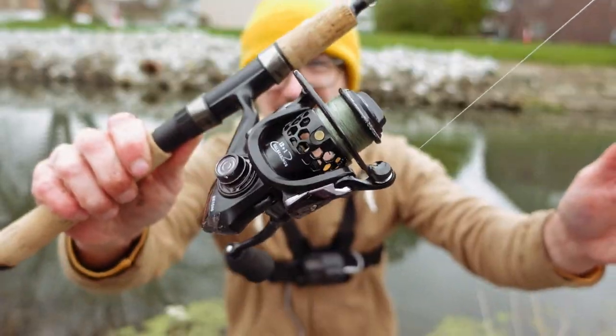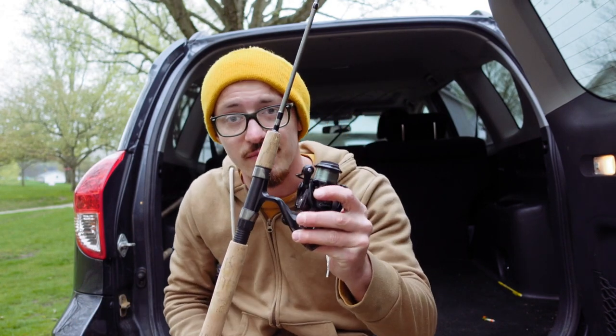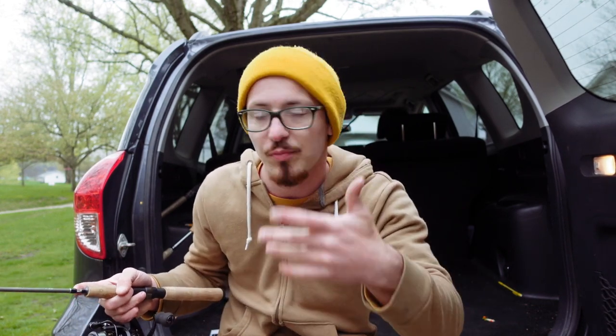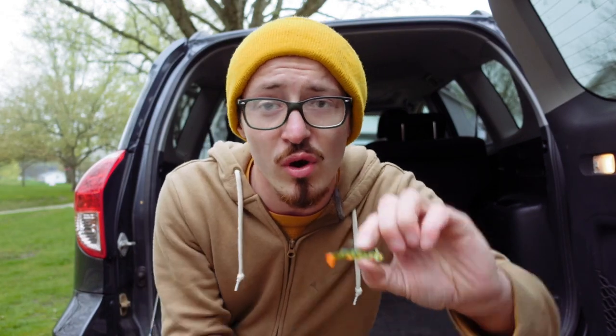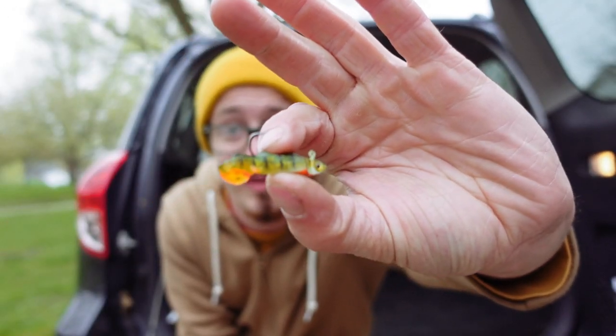I have to say, guys, on this little ultralight setup with this little jig, that was a blast. As you saw, I had a great time out at the canal today — I caught a number of fish, nothing huge, but we had a lot of fun, and we even caught a nice carp which I was not expecting at all. This little rod held up very, very well. In fact, I kind of fell in love with this little setup. For those of you wondering what lure I actually used today, I used this little thing right here — it's a tiny little mimic minnow, and this bait did very, very well. I'll have a full video on this bait coming very soon. Check out the links in the description — it's a fire little bait.